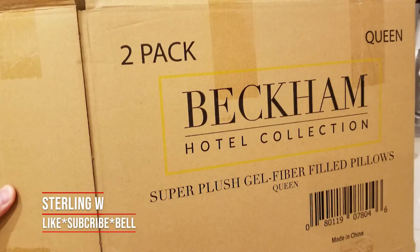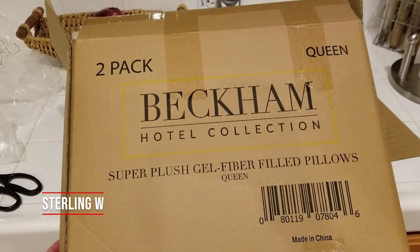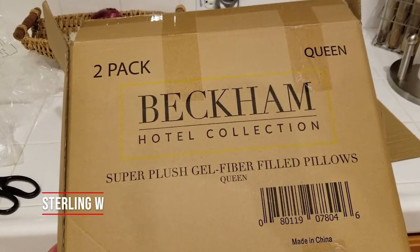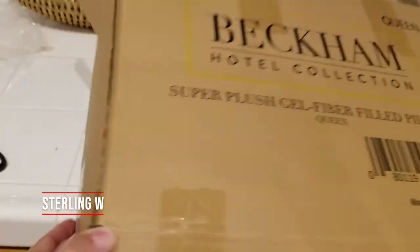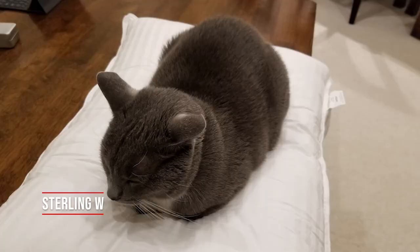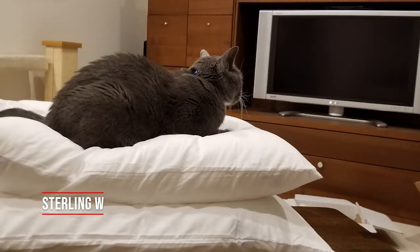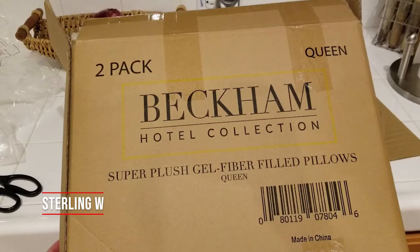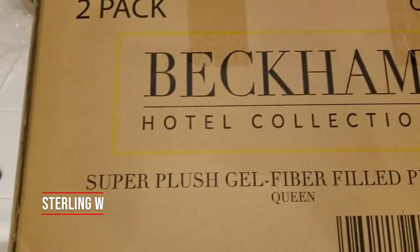Hey guys, it's Stony and W. We've just got these Beckham Hotel Collection gel pillows as well as zippered pillowcases, and it's already been about a couple of months since we owned this. We did this unboxing a while ago, and of course we're not the first person using it — it was actually our cat who used it first. Anyways, this is our three to four month review.